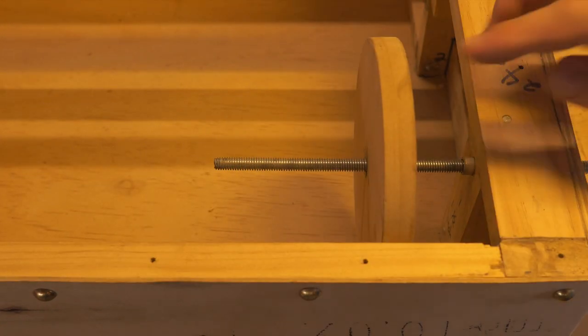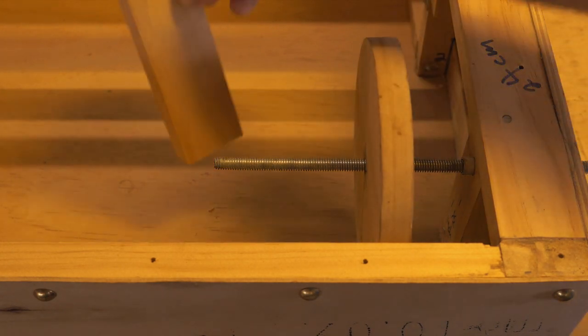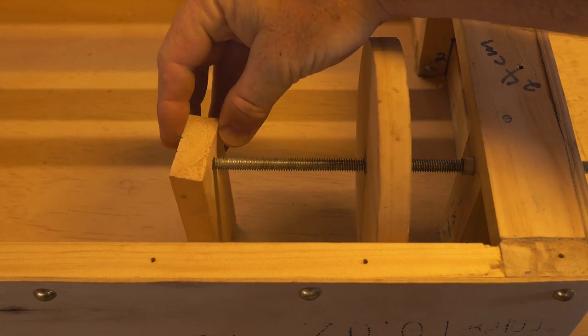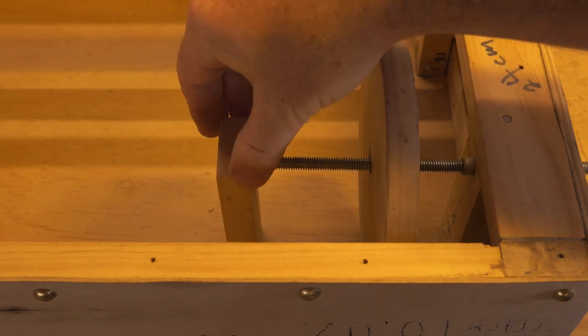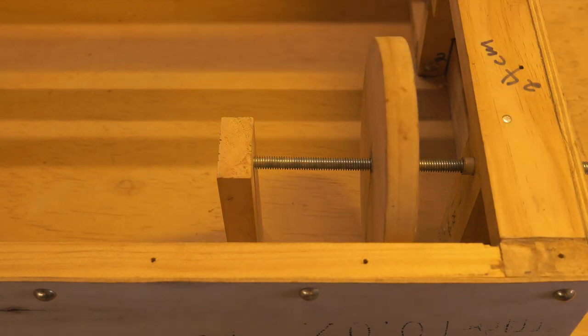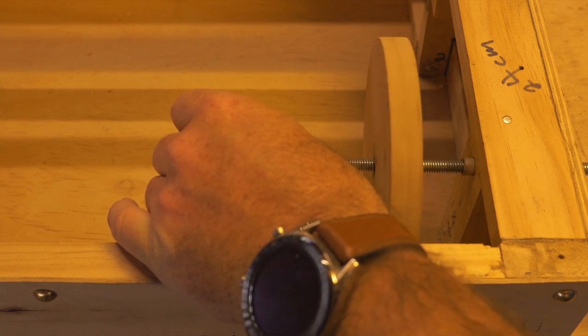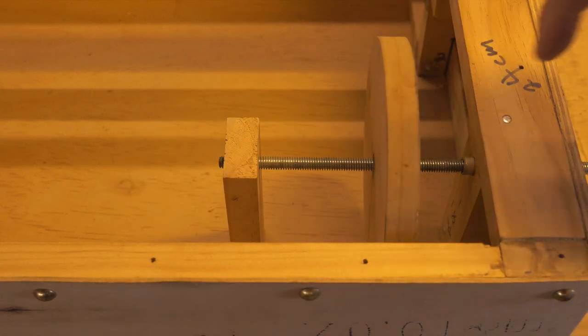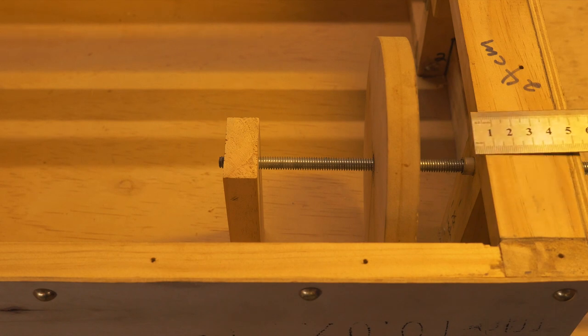First of all, I'm going to put the hurdy-gurdy wheel onto our bolt. You can see there's a little bit of wobble and that's fine because we're going to use our nuts to lock it in place. We're going to put this little wooden stop at the end — all that does is make sure the bolt doesn't wobble when it's in place, because you don't want that shaft wobbling otherwise your string will start to get a funny sound.